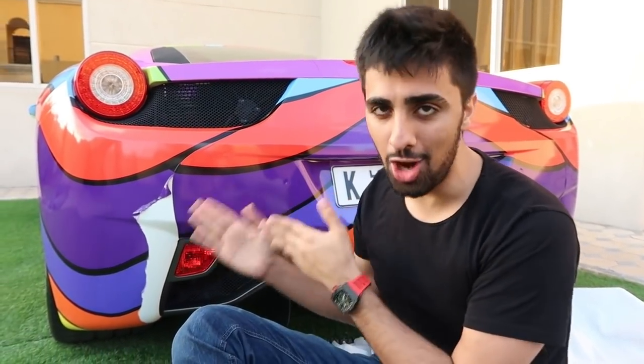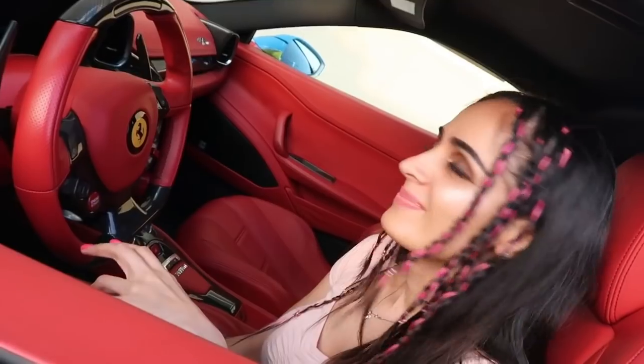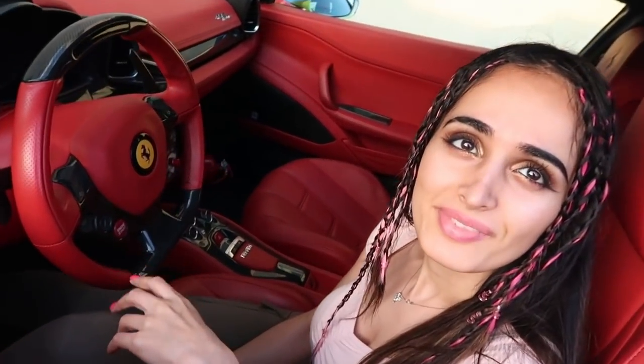Guys, if you want me to wrap another car in this color I want you all to comment down below, because imagine having an entire rainbow fleet. Right now actually heading over to Fun and Shakes, which is my milkshake shop here in Dubai. So let's go and let's see what's happening over there guys — it's the second day that it's officially open. I'm excited, bro.